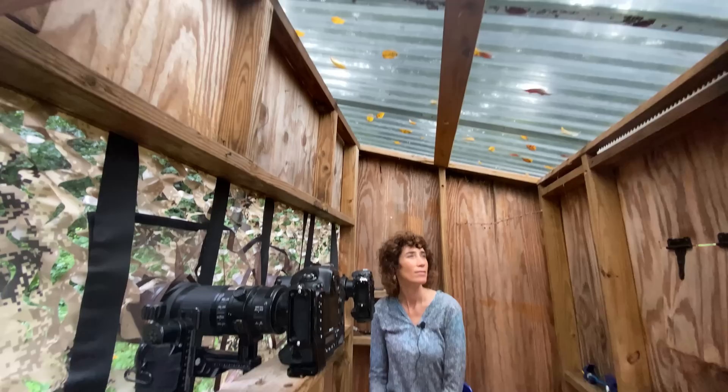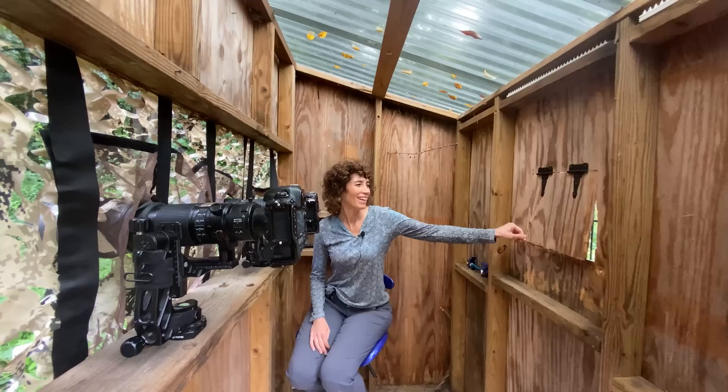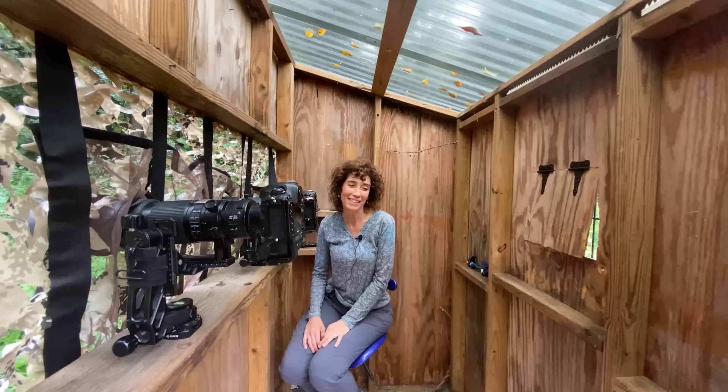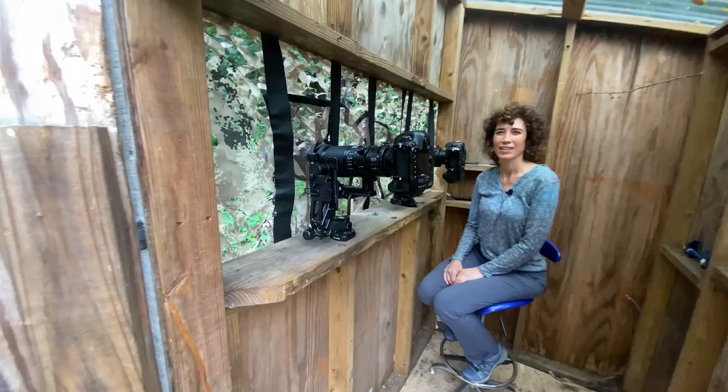The ceiling is made out of corrugated plastic which works really well — lets some light in. We've got a window so we can see what's going on behind us. Nicole had me put bars on it because this is my timeout area, although I get in trouble on purpose a lot.